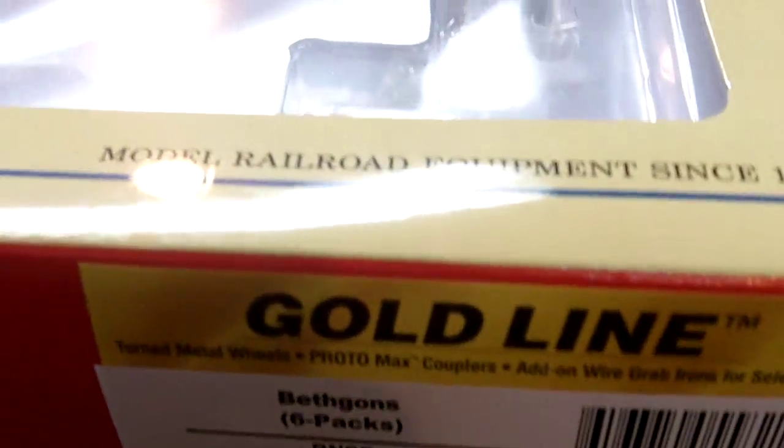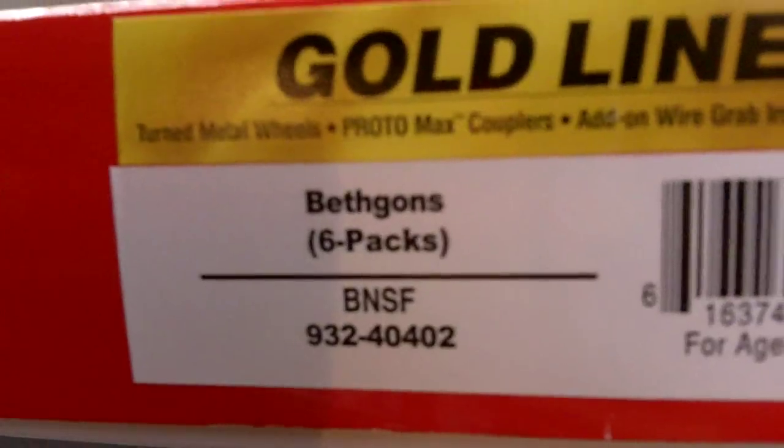You can see it's Walther's — superbly detailed plastic kits. I got the BethGon 6-pack, the BNSF. I got these Walther's on sale this December; they were like $60. So those are them.